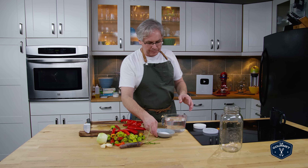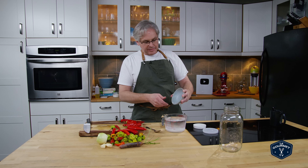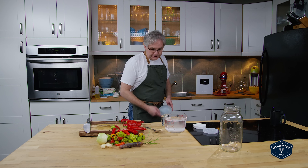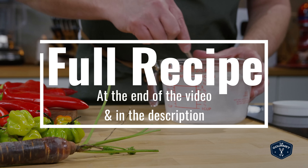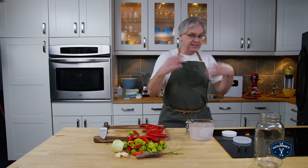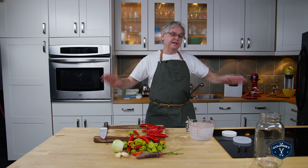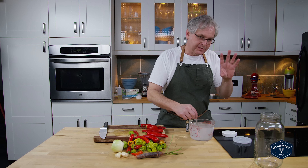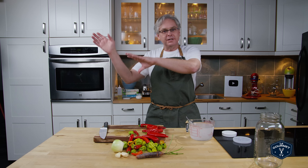So I have one liter of water, and to that I'm going to add 50 grams of salt, and that will give me a 5% salt solution. That 5% salt solution gives you that perfect balance between inhibiting the growth of the bad bacteria without slowing down the good bacteria. And once the good bacteria gets established, the pH drops to the point where none of the bad bacteria is going to grow in it at all. So that 5% gets us in the right spot — not too little salt that might not work, and not too much salt that will kill everything.